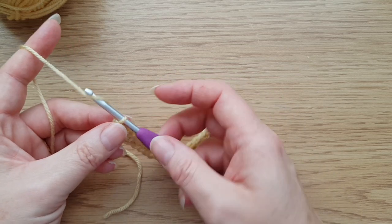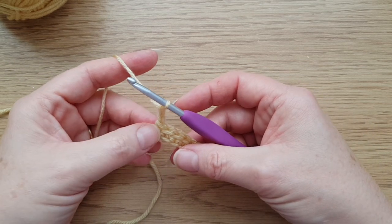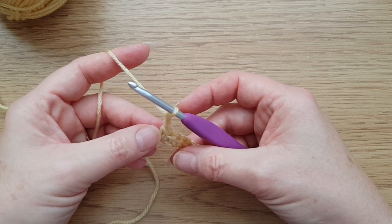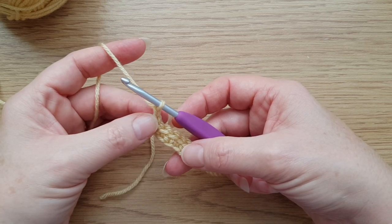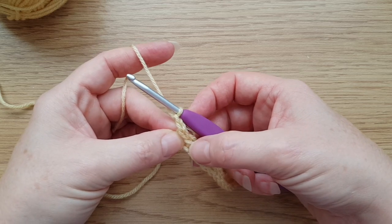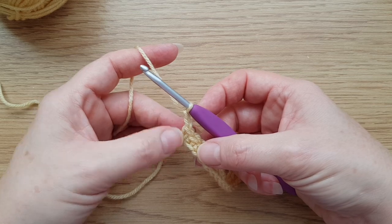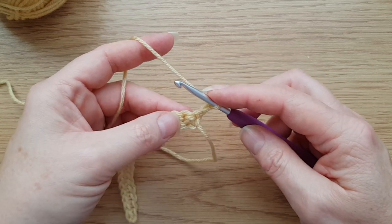We do that by turning and working a return row on the back. To do that, I'm actually going to put two turning chains — they still don't count as a stitch. The reason for the extra one is just to make this edge nice and neat and tidy, so you shouldn't actually need a border at all on this. So two turning chains, which again don't count as a stitch. This is the stitch we're going to be working into on the next row — if you struggle to find it, you can pop a marker in there.